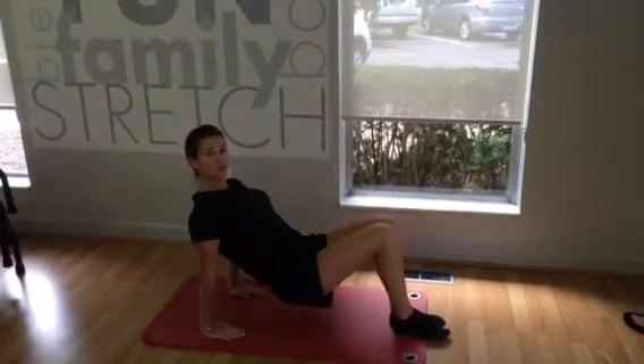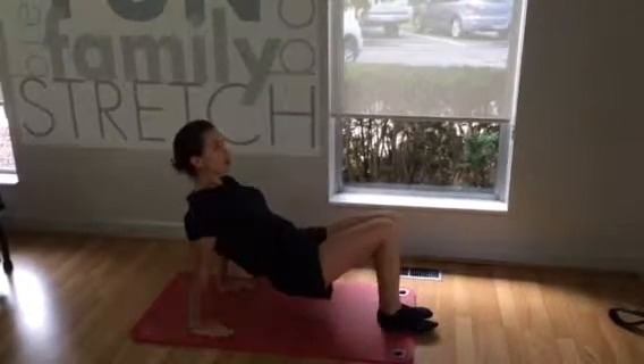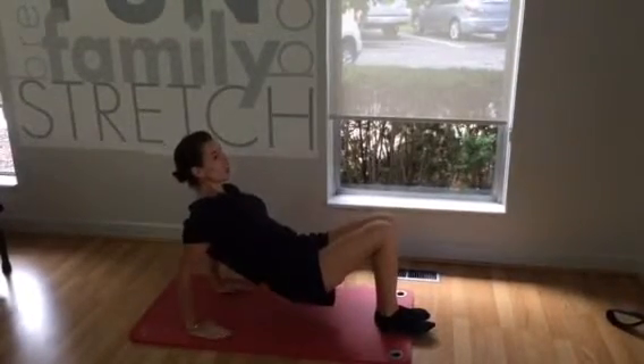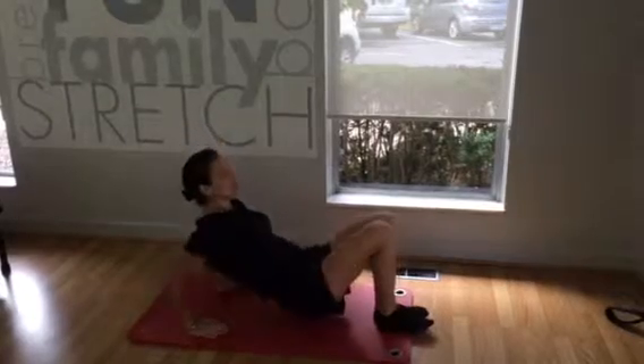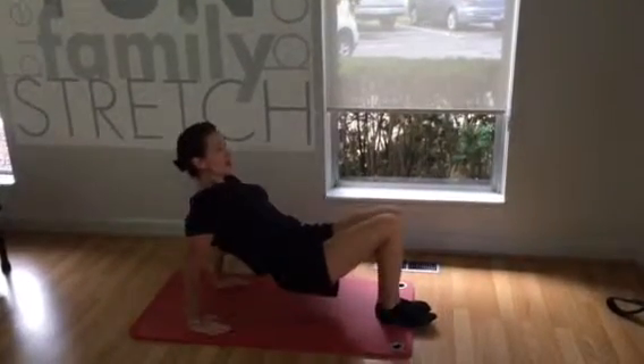If you're ready for some challenge, lift those hips up, engage those abs, use your glutes, and drop it down. Make sure your shoulders don't creep up into your ears, and you can add fun little pulses down and up.